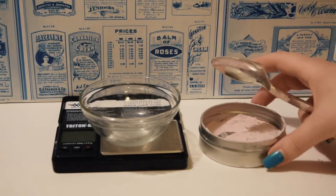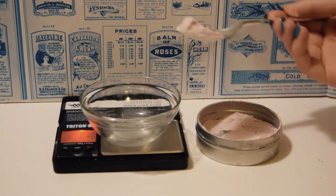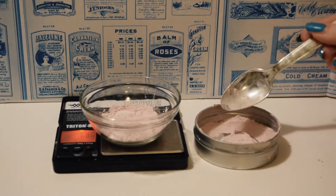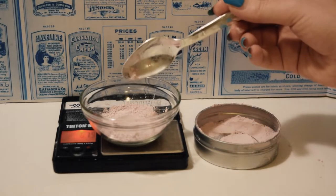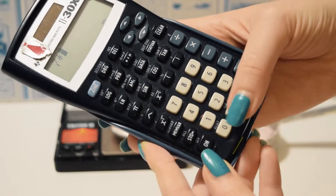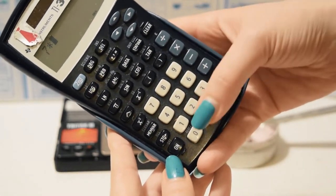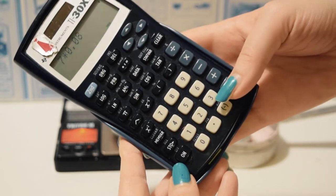We're going to begin by weighing how much powder we want to press. You can use more or less depending on what you plan on pressing this powder into. I used exactly 7 grams of powder, which was enough to fill a fairly standard size compact. Next comes the math part: take your measurement — in my case 7 grams — and multiply by 0.06. This is going to be your lower limit. Then take that same 7 grams and multiply it by 0.8 for your upper limit.